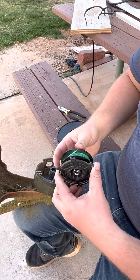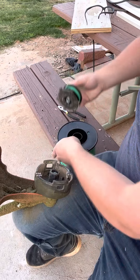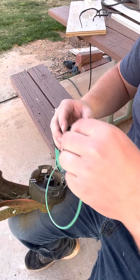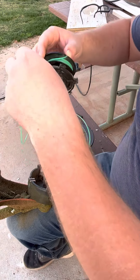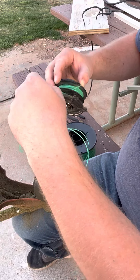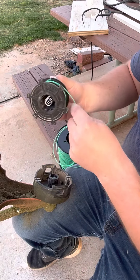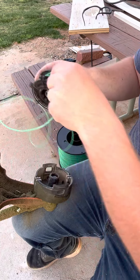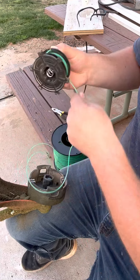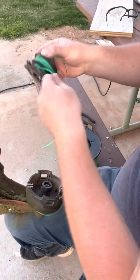You might have to have your thumb on it like that. Then we get our other string. Now that one I cut ahead of time — you don't have to; like this one we'll cut afterward. But you do the same thing: you take the end, slide it into the hole and then spin it going clockwise wherever the arrows tell you to turn it. And so we're just going to wind it around the second part.